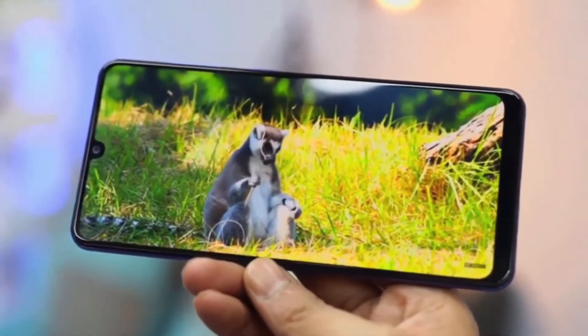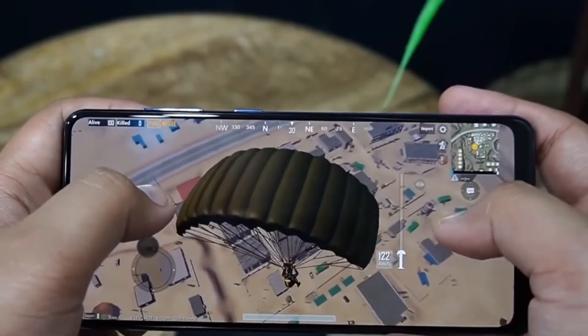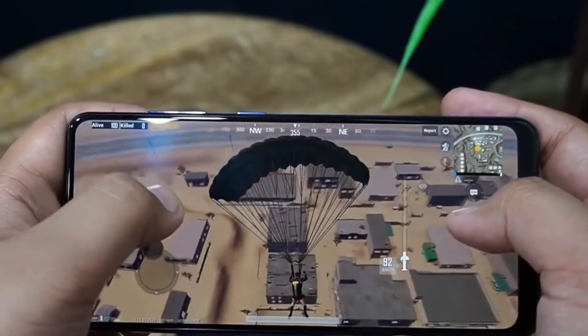So in this video we'll be talking about the details we have heard so far about this phone. Please stay with us till the end of this video. My name is Sovik and welcome to PhonePolitics.